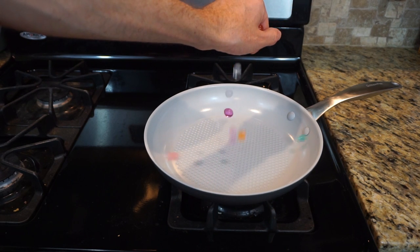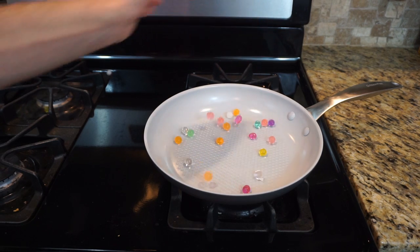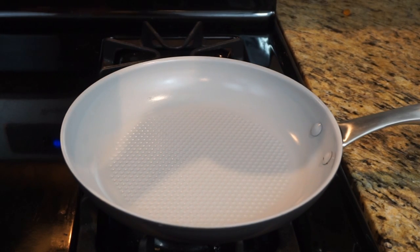First, let's see what happens when you put them in a normal cold pan. They do bounce, but they stop very quickly. And here's what happens when you drop them in a hot pan — okay, here's clear Orbeez like water droplets.